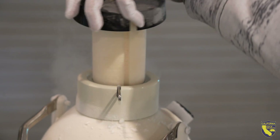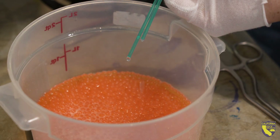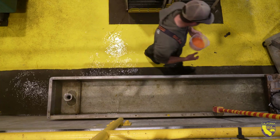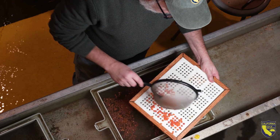Once we want to thaw that milt, we have a controlled thawing process and then we express the milt directly into eggs — Chinook salmon and steelhead eggs right here at the hatchery. And it fertilizes the eggs as if time had never passed.